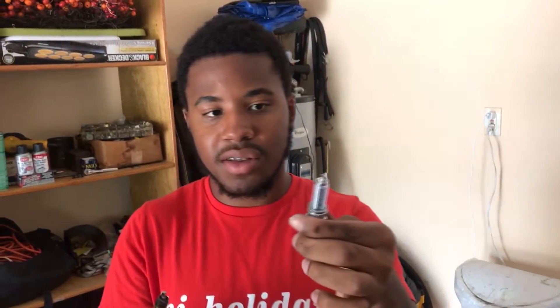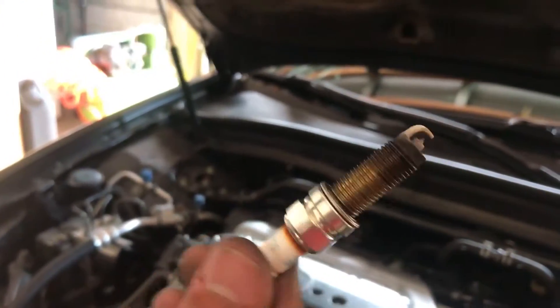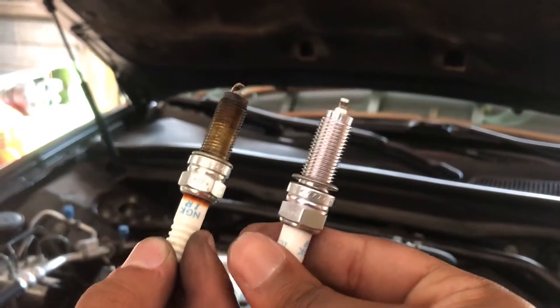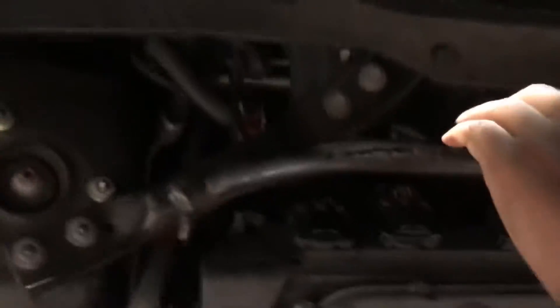We're hoping the new one makes it better and boosts the acceleration. Paul's doing the last two - we just got the second one out. Look at them side by side - that's pretty gross. Now we're gonna put the new spark plugs in. This front side is fairly simple, but the other side is gonna be a little more tricky because there's a lot going on and they're way back there - we'll figure out how to get back there.